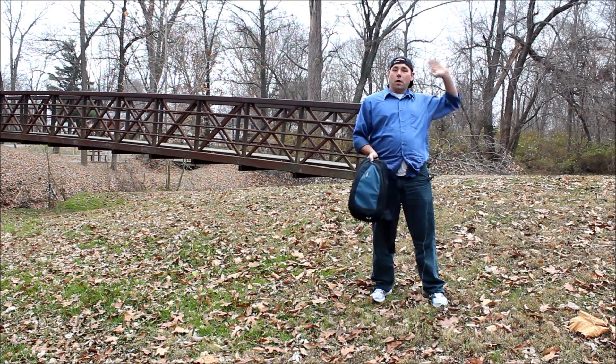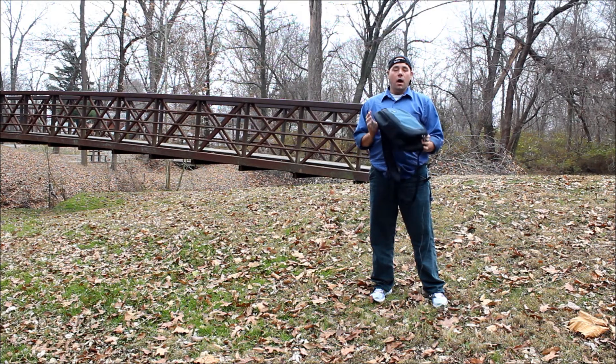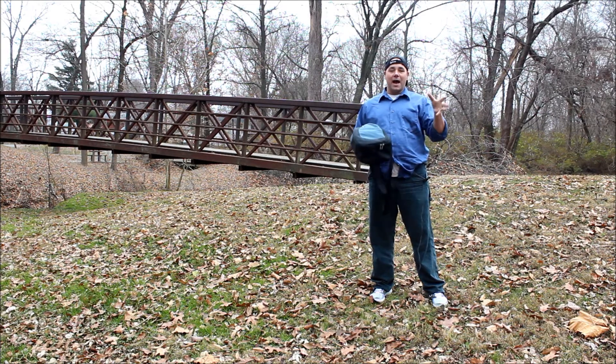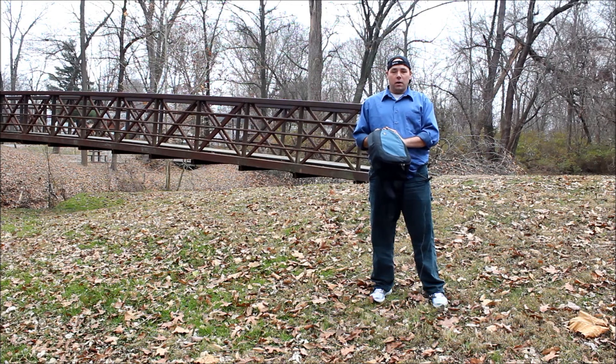It's a very nice park. It's got great walking trails and stuff like that and I've used it many times here taking photos. The key feature about this bag is that it's small. I really like that it's small so I don't have to bring my entire Think Tank Streetwalker hard drive bag with me. I can just put a few things in here and go.